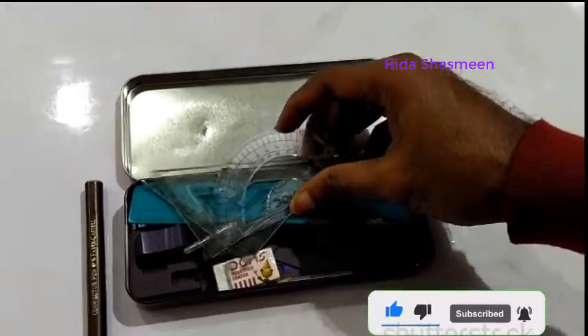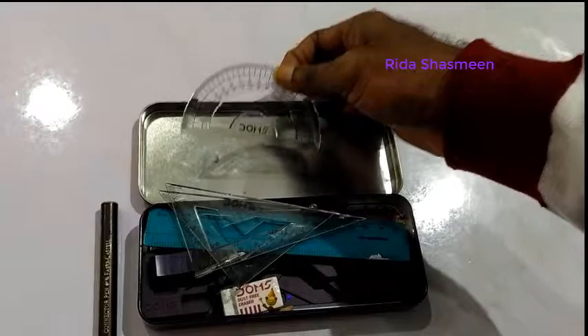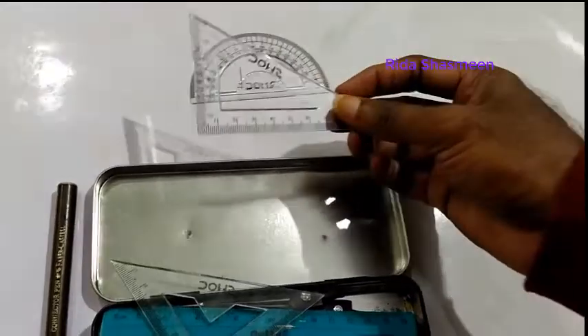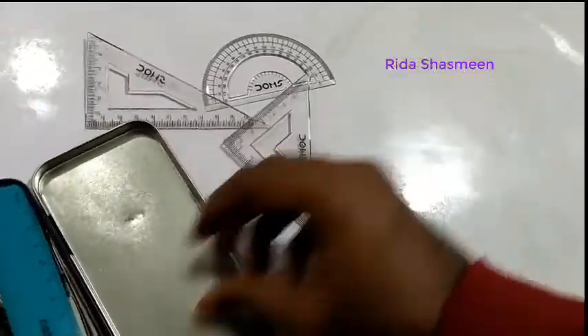This is the protractor. The protractor is used to draw and measure different angles. And this is one of the set squares, and this is another set square.